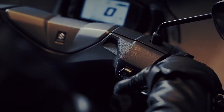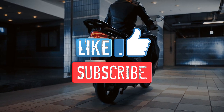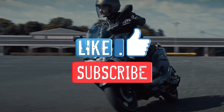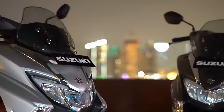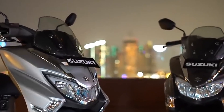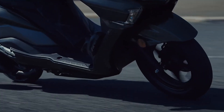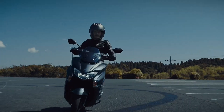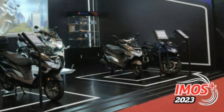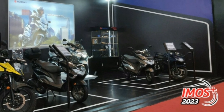Tapi sebelum gue lanjut, teman-teman jangan lupa like video ini dan subscribe channel ini dulu, supaya gue makin semangat bikin konten seputar roda dua dan riding gear-nya. For your information juga ya, untuk Suzuki Bergman yang ada di Indonesia itu baru bisa dibeli di event E-MOS kemarin. Estimasi distribusinya bakalan di bulan Januari 2024.